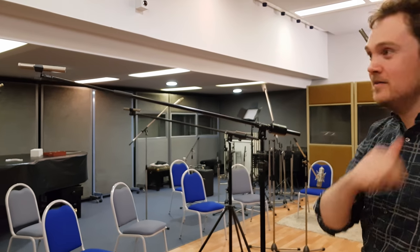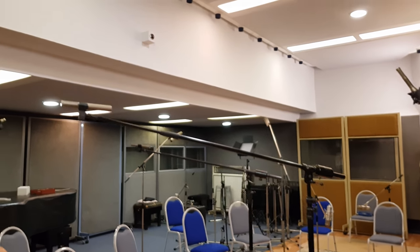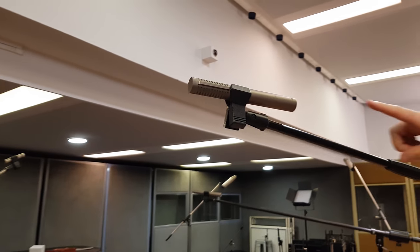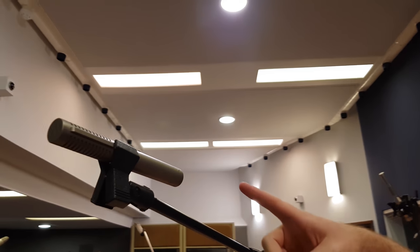Should we start from the leader? It's mainly just what we'd call close mics — spot mics, close mics. So this is one of Nick's mics, the Royal 1-2-2. It's great on everything, this mic.